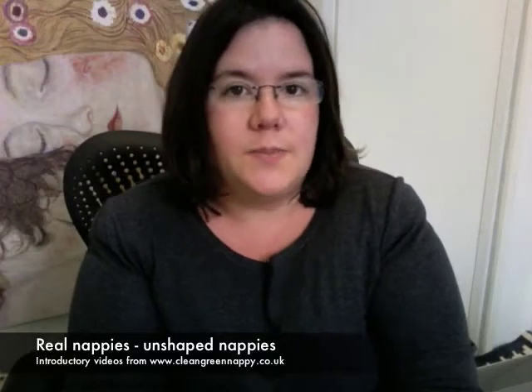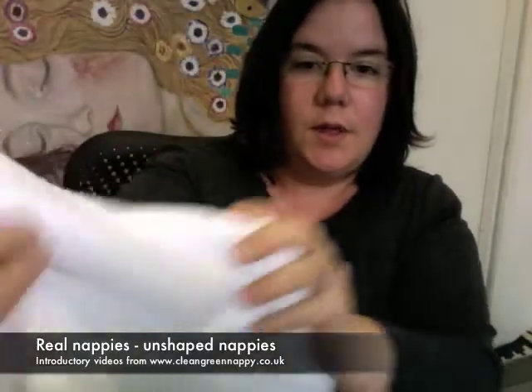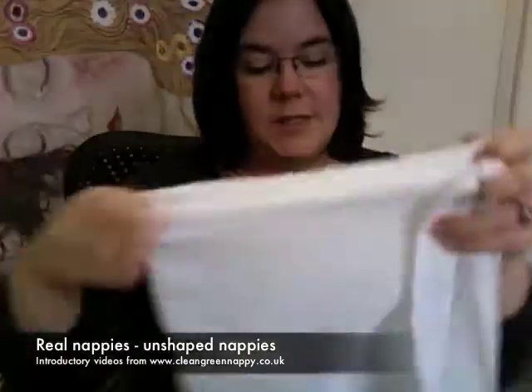The first nappies we're going to look at today are the more old style unshaped nappies. Real nappies began with the traditional cotton terry square. I've got one here — it's a normal terry toweling fabric. You fold it in a variety of ways to fit around your baby and fasten it. In the old days it would be fastened with a pin; now we've got more modern fasteners than that.